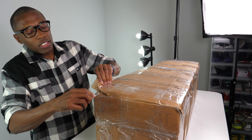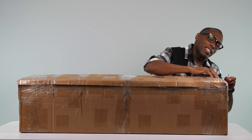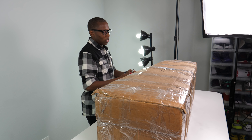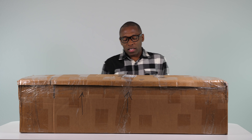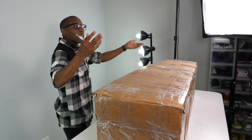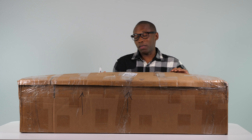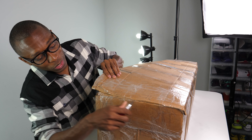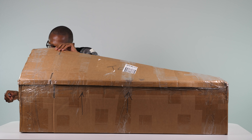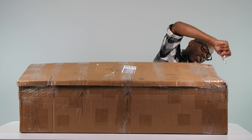They asked me what my favorite shoe was, and I gave them one of my favorites because I don't really have a single favorite shoe. They asked me if I like golf — I said yes. So I thought maybe they were going to convert my favorite shoe into a golf shoe, because that would be dope. But this is too big to be a golf shoe, unless they sent me an oversized golf shoe. So we'll see what this is.